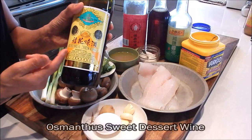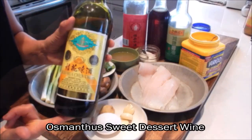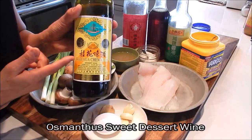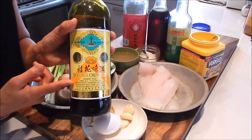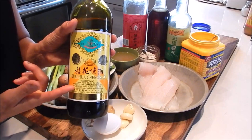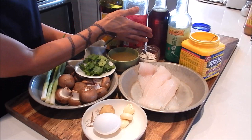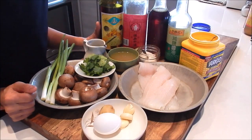And today I'm also using Gui Fa Chen Zhou — this is a sweet dessert wine and it's going to give the sauce a nice floral fragrance. Don't sweat it if you can't find this at the Asian market; you can substitute it with brandy. I also have Shaoxing wine, sesame oil, and light soy sauce.